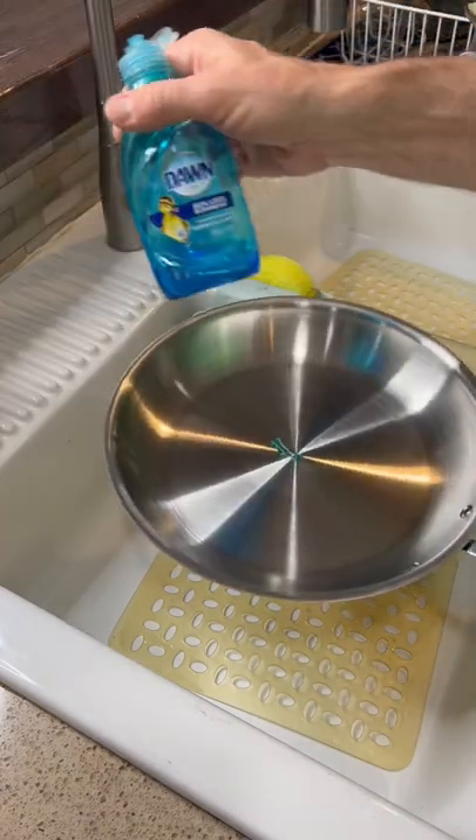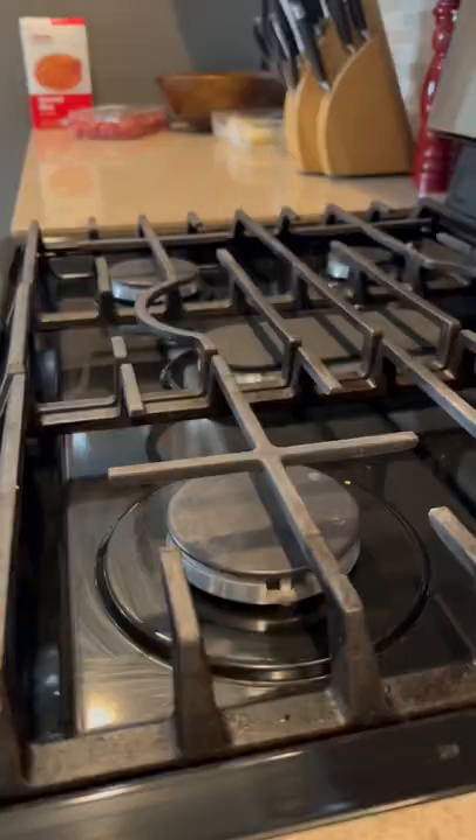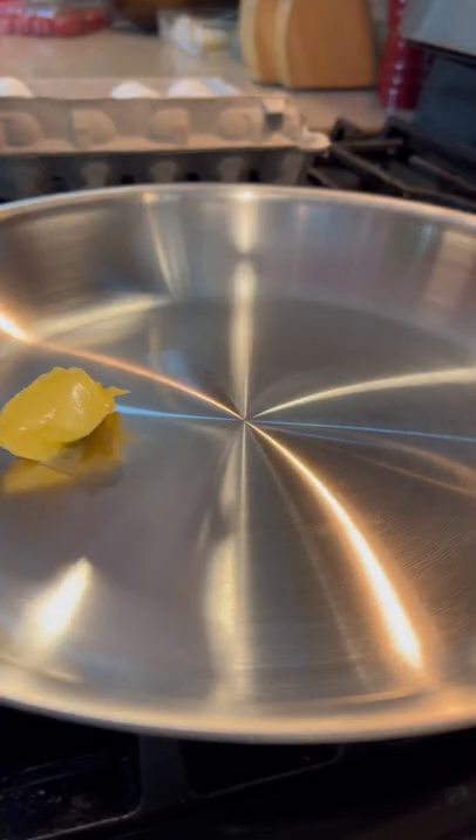Let's just give it a quick wash — a tad of Dawn soap. Oh yeah, I said Dawn. Dry it off. Let's get a medium-low flame. A little butter for buttery flavor, but that's me.